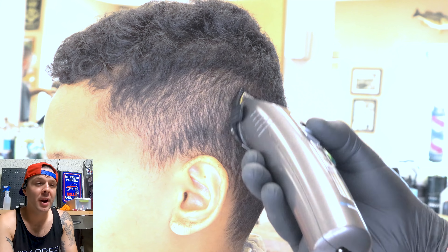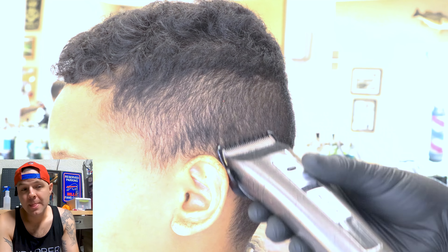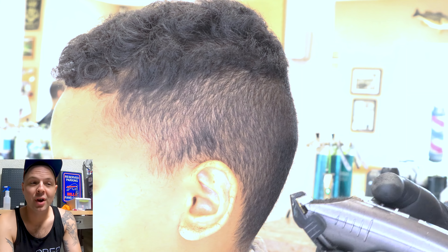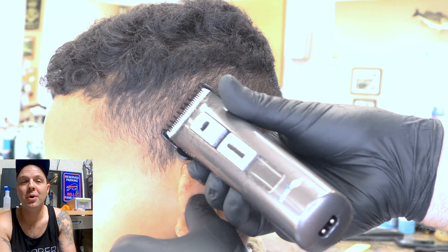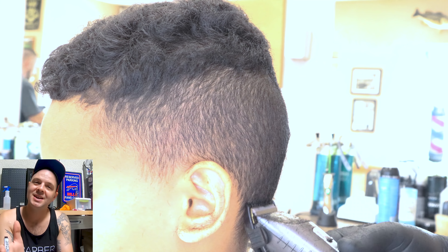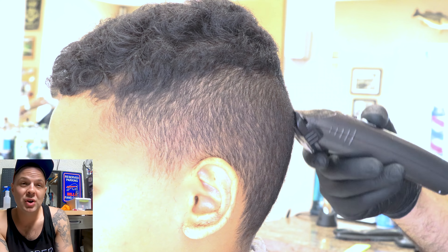You see me going through with my one and a half, I'm just removing the bulk. For this haircut I'm only going to show you one side of it, because I feel like I've been redundant with teaching you guys everything and it's just going to be easier to keep your attention with a shorter video, so that's the plan today.